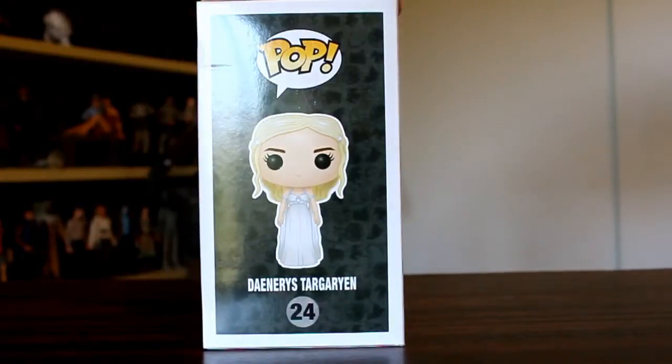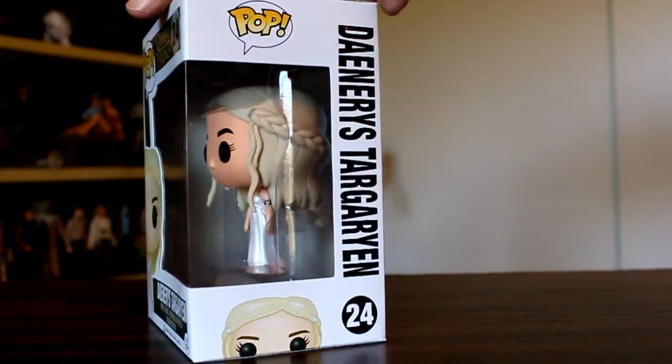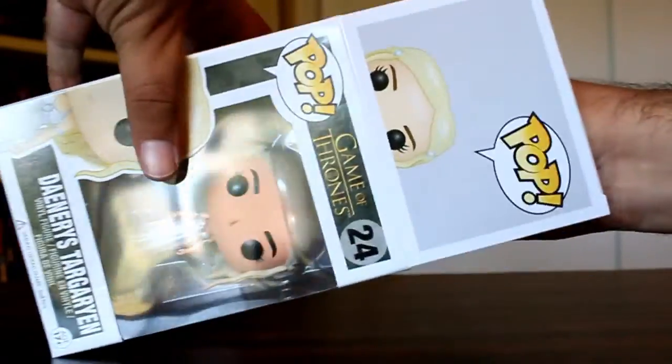Hey, this is John Carlos, and I'm here with a look at the new Daenerys Targaryen pop from Series 3 of Funko's Game of Thrones pop figures.